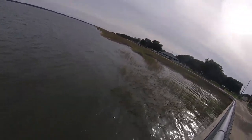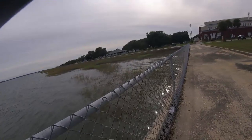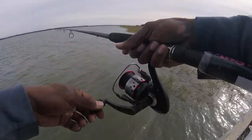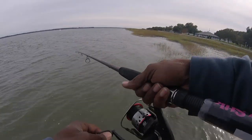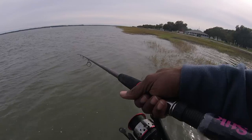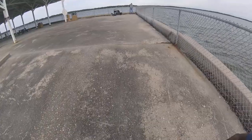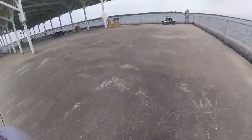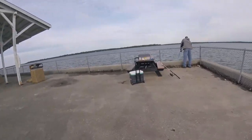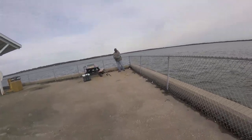I got to get it away from the grass some — I want to throw it in front of the grass. They are in there though, I can smell them. That wind is blowing something ferocious today. Look at them vigorous pops. They got something — sting ray. We are waiting for the bite.